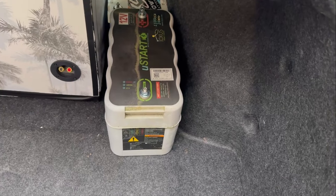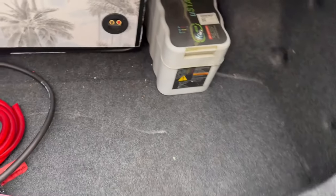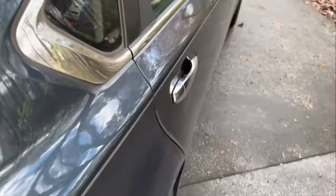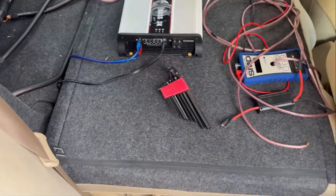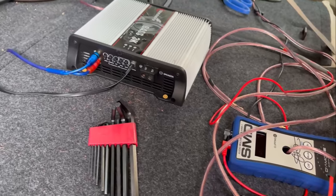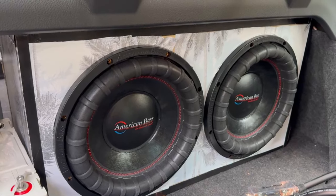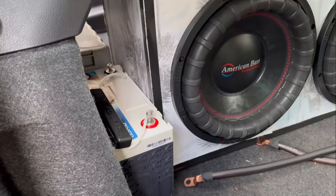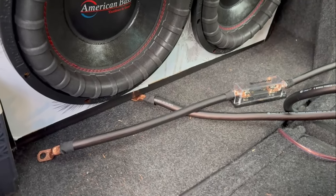Alright guys, so this is what I have so far. I moved the battery to the side. I have the ultra capacitor right there — it has velcro tape on it so it's not going anywhere. I also got my SMD meter; I'll do a video on that soon. I can now see all the watts pushing through, so I can give you all a better video for it. And I have the subs pushed up — very nice. Now we just gotta wire everything up.